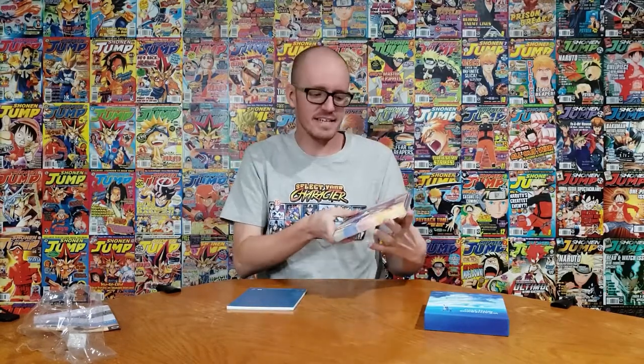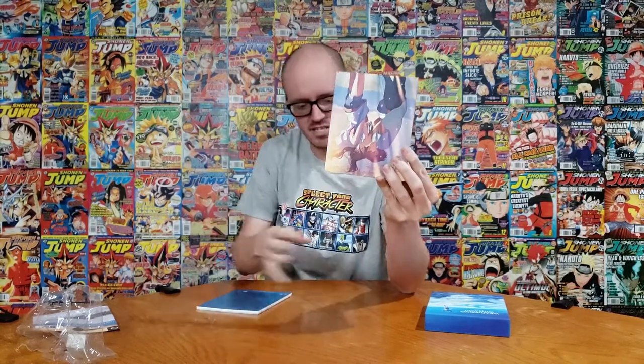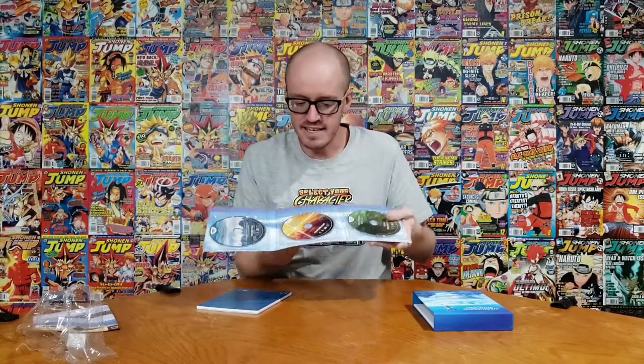Oh, this is fire! Okay, so this is the opening of the case. I thought this was going to be like a goodie box like most limited editions have, but it's not. This is actually the case — if you haven't seen it, I got the Japanese version of Your Name and it folds out like this. It's awesome.